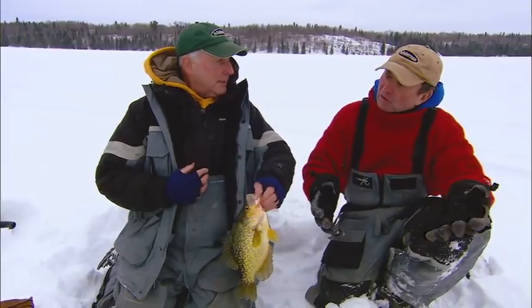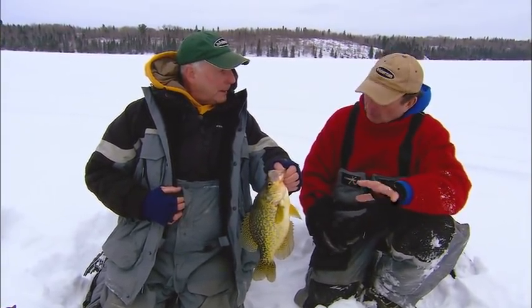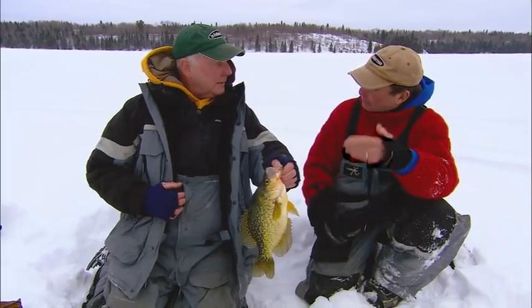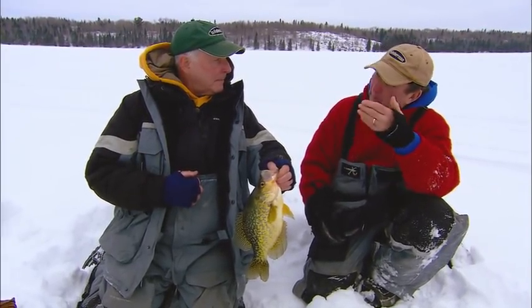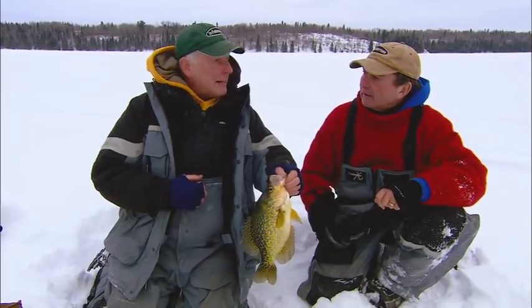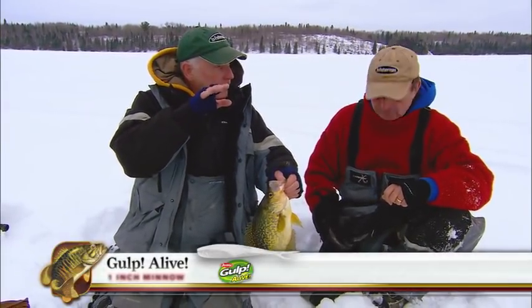You've always got to try at least two different presentations, and the two classics for crappies in the winter: one is a jig, kind of a horizontal jig, and the other is a spoon-type bait — which is what I caught that fish on. And amazingly, when people think they need to go finesse, many days that spoon out produces them. They want that flash and erratic action. We've got it tipped with a gulp minnow, and a lot of times just that little dancing tail will do it.